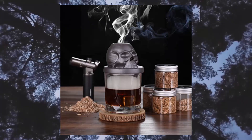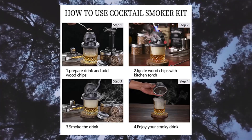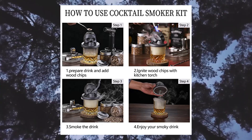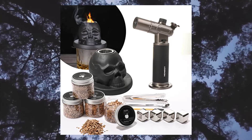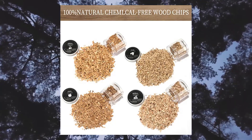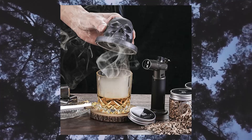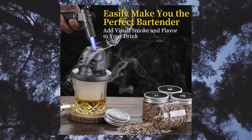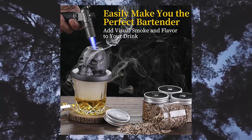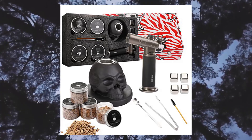Cocktail Smoker Kit with Torch — includes four flavors of wood chips. The Skull Cocktail Smoker is made of high-temperature ceramics, with each piece featuring distressed handicrafts that perfectly embody the skull design and ensure durability. Compared with wooden smoke tops, it won't scorch and is easy to clean. Each drink smoker can be used thousands of times.